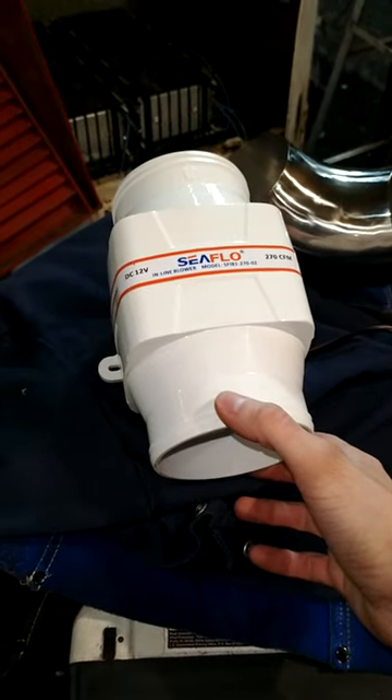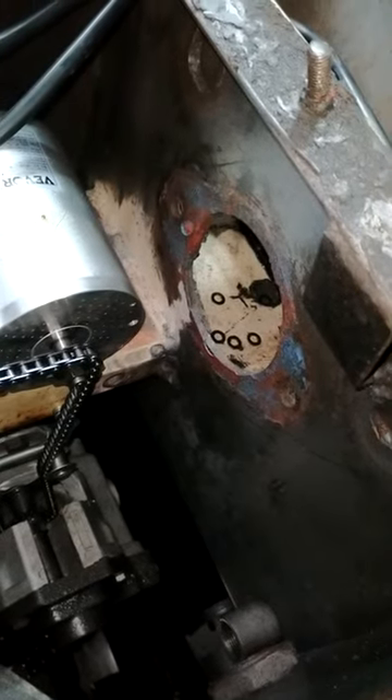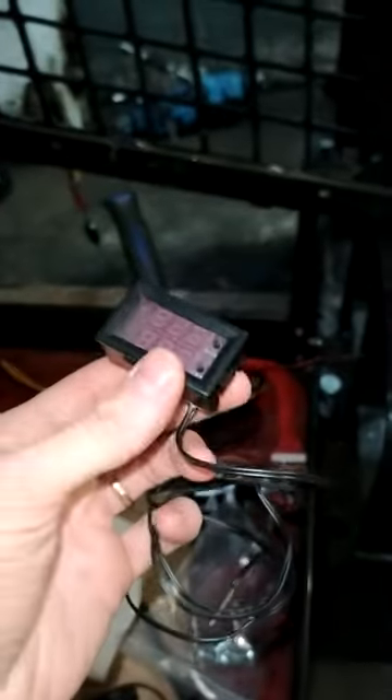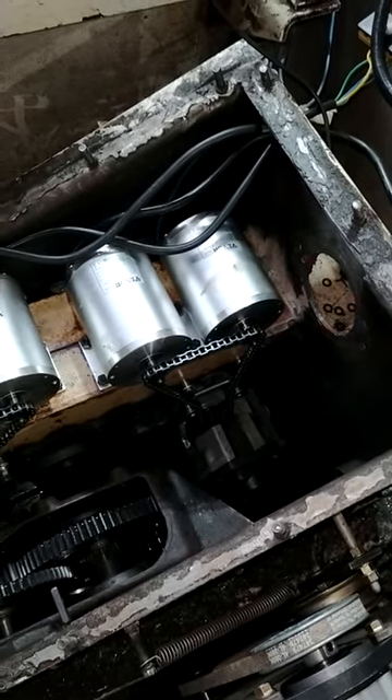The motors might get hot if you're working them hard, so this is actually a boat sump fan — it's four inch and it will go basically in that hole. The elbow is to keep oil from getting up in the fan. This is a little adjustable thermostat with a 12-volt relay built in and a temp probe. The probe goes inside the case, the screen goes outside so you can adjust what temperature you want the fans to turn on at. In winter they might not need to run at all.